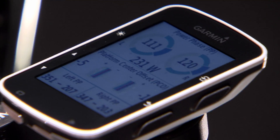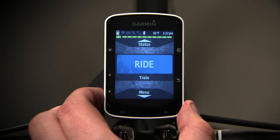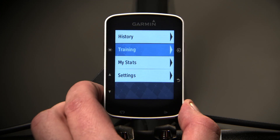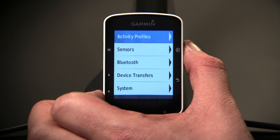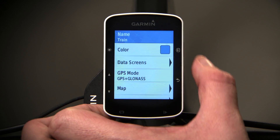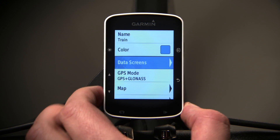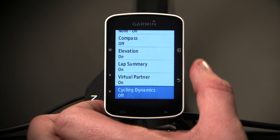Revolutionary Cycling Dynamics shows you how you apply your power as you ride. To enable Cycling Dynamics, enter the menu, then select Settings and Activity Profiles. Select the profile to update, then Data Screens. Select Cycling Dynamics, then Enable.